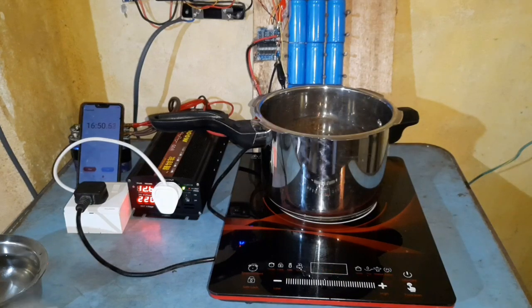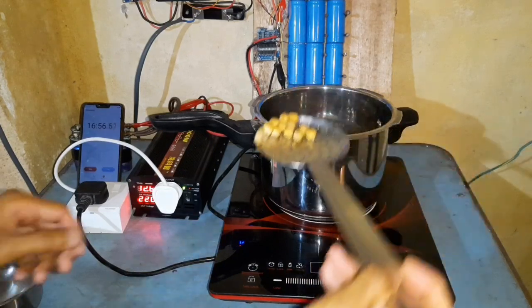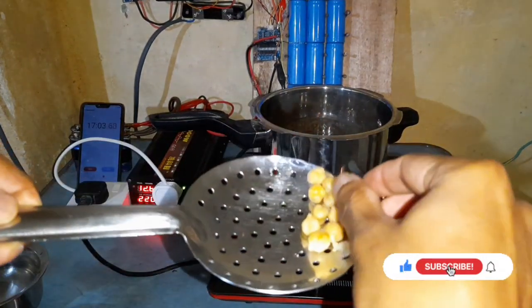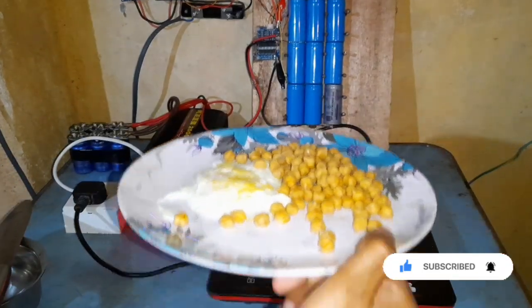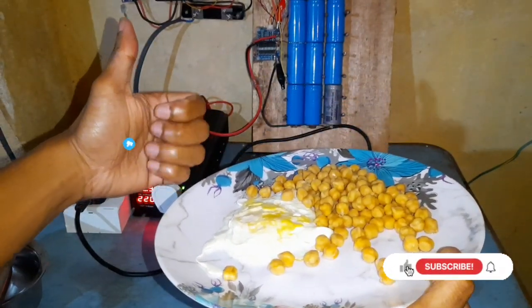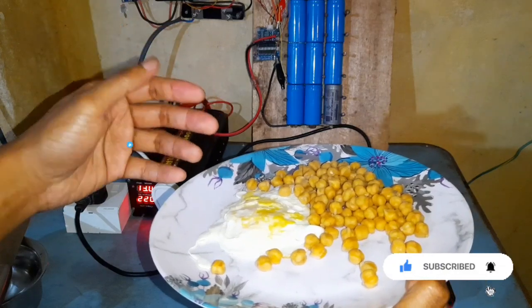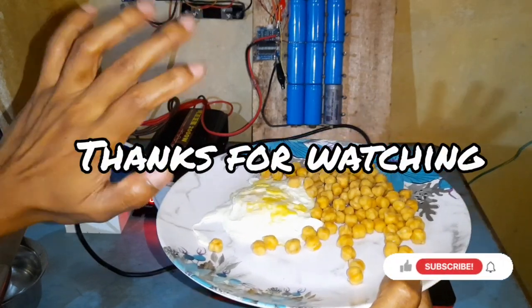Now let's see how our chickpeas have come out. So guys, I hope you liked this video. Please hit the like button and share it among your friends. If you have any questions regarding what I did today, please let me know in the comment section below — I'll be more than happy to answer them. Thanks for watching. Bye.